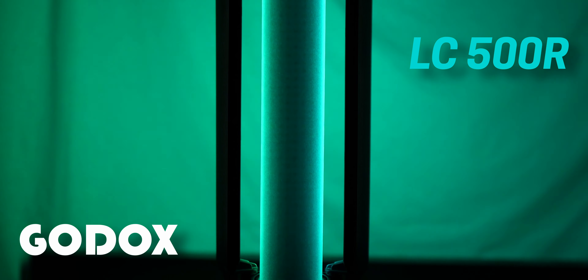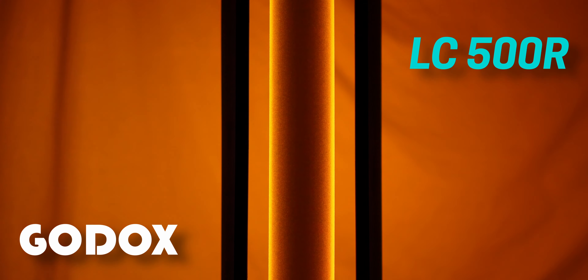Hello everyone! Today we are going to review our new video. We are going to unbox and review the most popular RGB light on the market. This is the 2022 best-selling RGB light from Godox — the Godox LC500R.